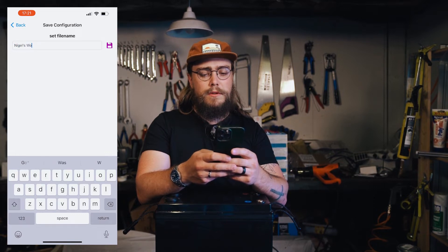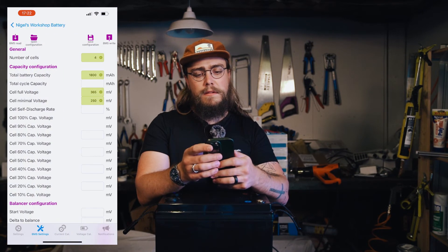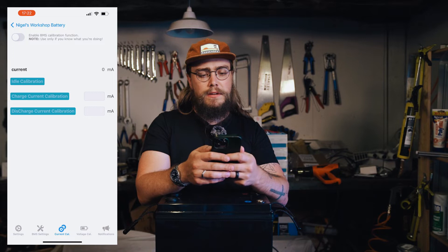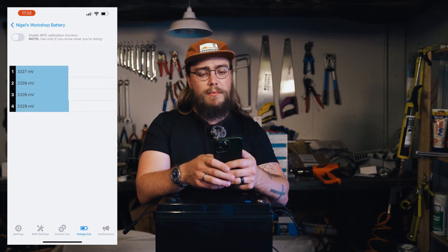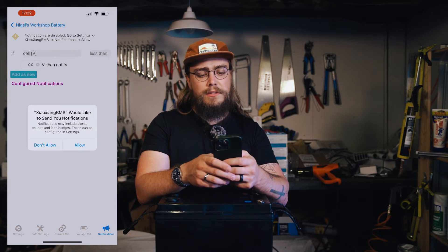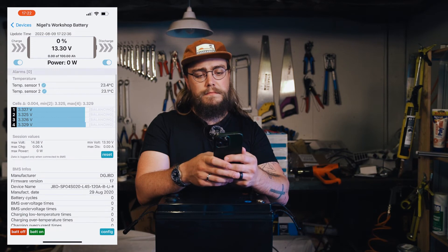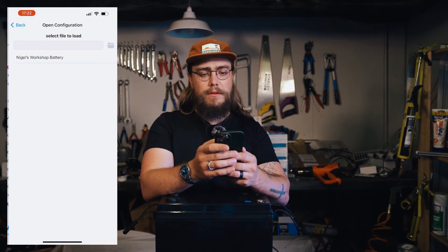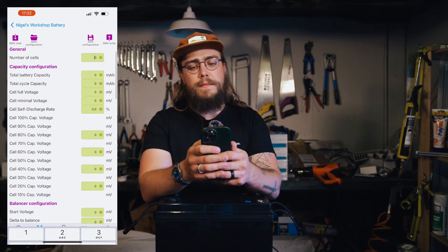Saving the configuration - naming it Nigel's Workshop Battery. There's also a BMS calibration function, but there's a note saying only use if you know what you're doing, so I'll leave that. Voltage calibration - I'll leave that as well. Notifications - I'll say don't allow for now. Going back, it doesn't seem like the configuration saved, so I need to play with that.